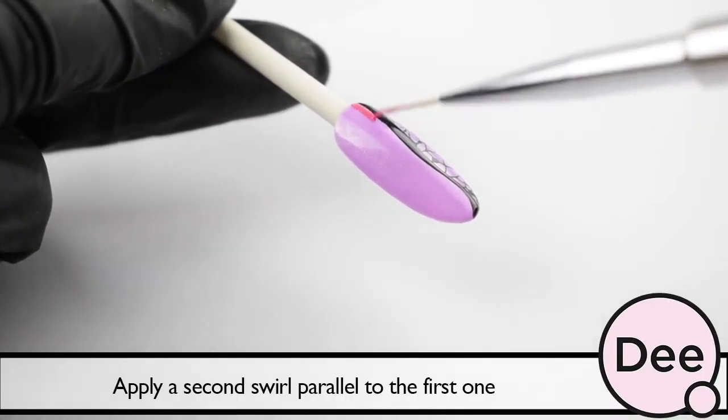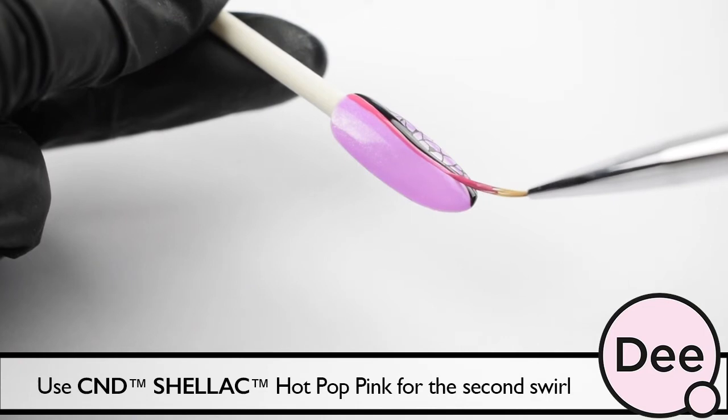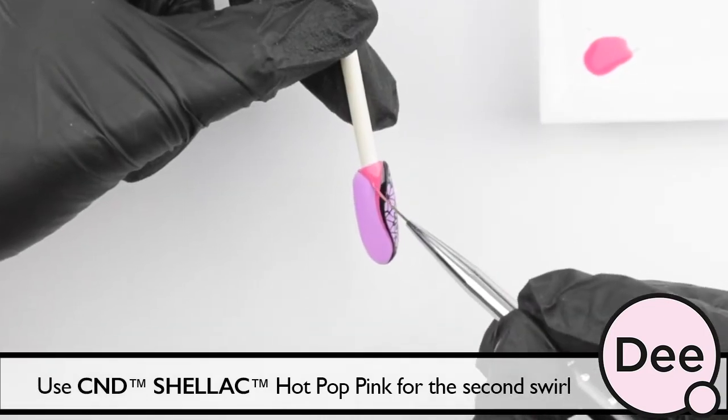Apply a second swirl parallel to the first one. Use C&D Select Hotbox Pink for the second swirl.